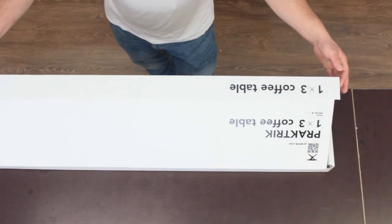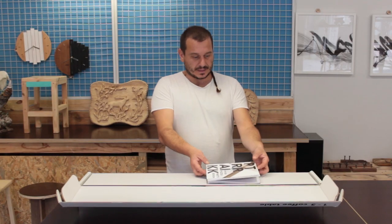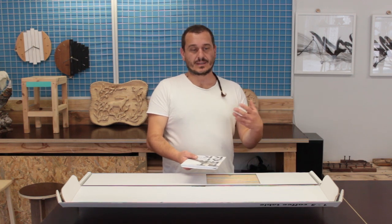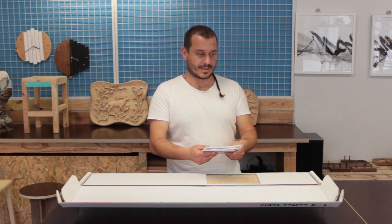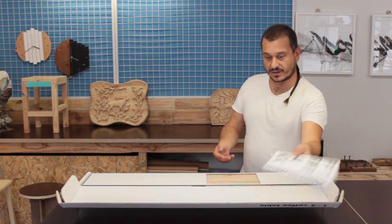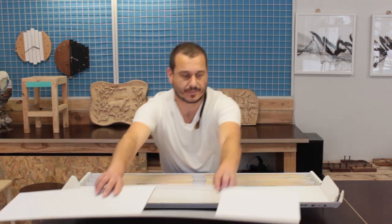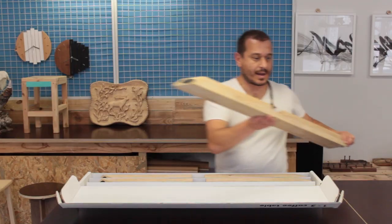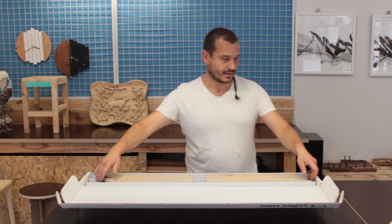This is the Practic 1x3 Puzzletable. It consists of just three elements and theoretically is the simplest structure capable of supporting a tabletop. These are the three elements — they are absolutely the same and they represent the puzzle symmetry in its formation.